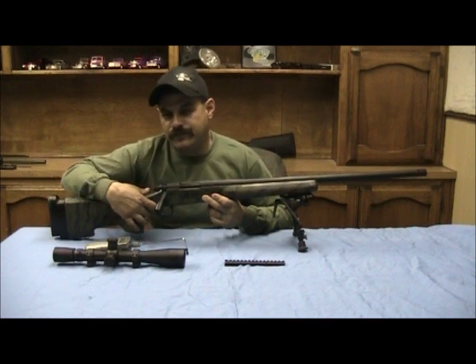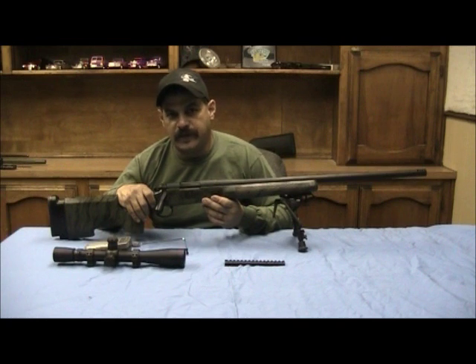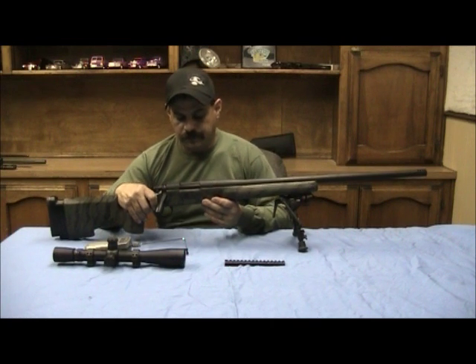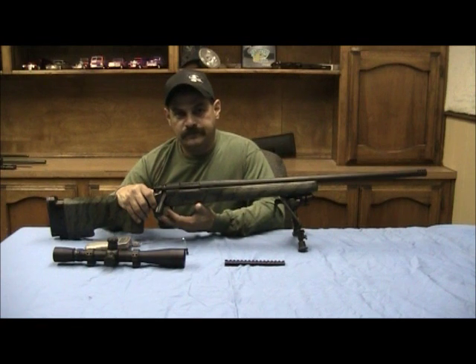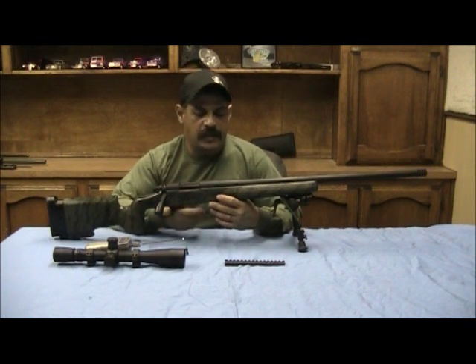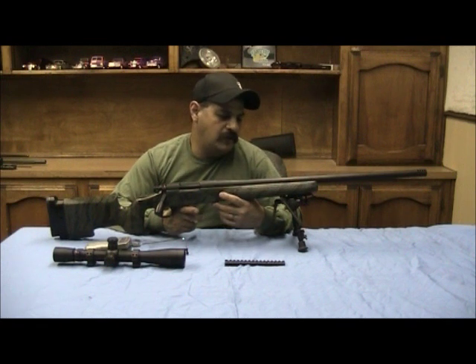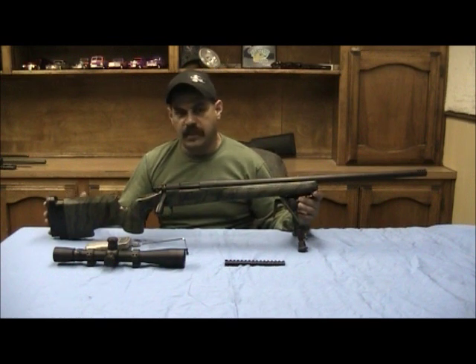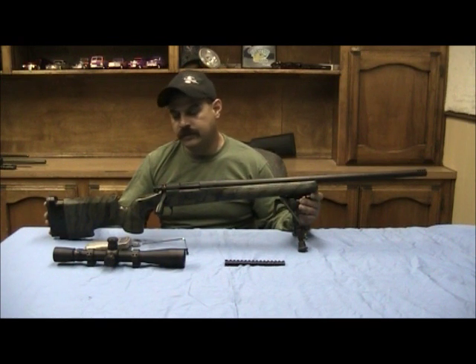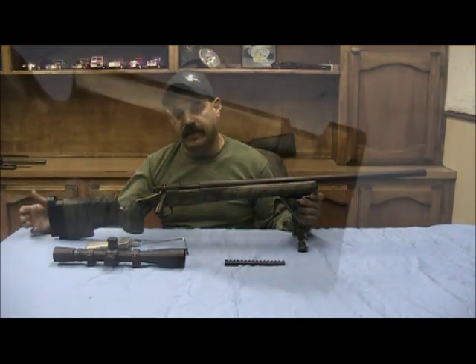The trigger has been lightened but it's not very light — it's 3 pounds 7 ounces. It has a factory Remington floor plate. The stock is a Manners A5 stock, very close to the McMillan A5 stock. It has two quick-detach cups on the left side of the stock, and an adjustable butt plate that moves up and down and in and out.